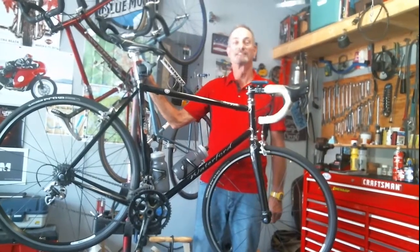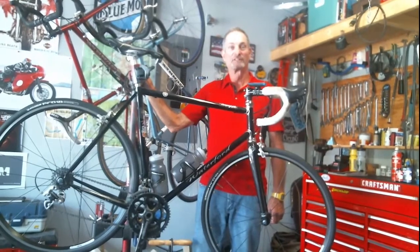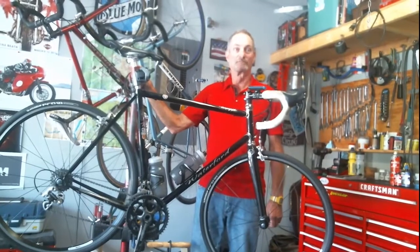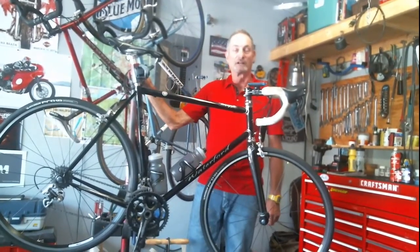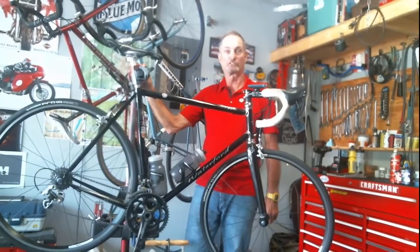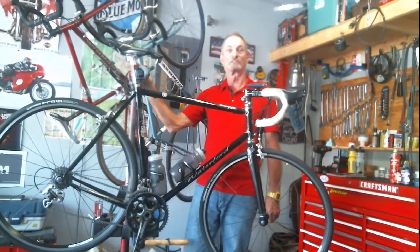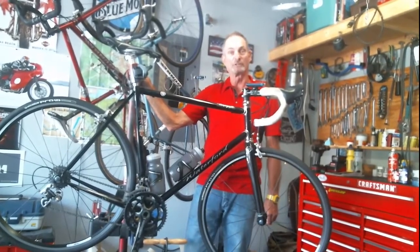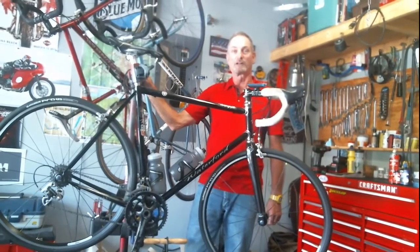Hi, my name is Bob Kramer. Welcome to my YouTube channel Kramer's Garage. I've been working on mechanical things for 50 years now and I've worked on everything from bicycles to industrial equipment. I'm currently employed as a professional bicycle mechanic at the Greenville Cycling and Multisport here in Greenville, South Carolina. But if you're a do-it-yourselfer and would like to see videos on how the pros do things, that's what I'm here to show you.